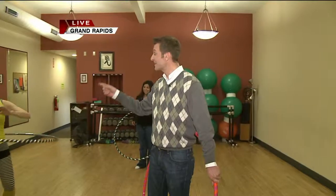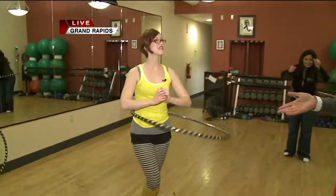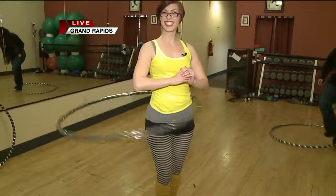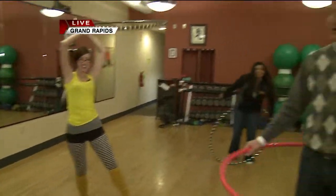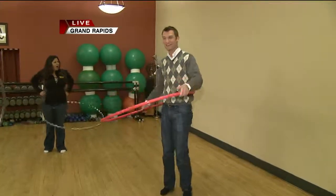The class is at 7:30 tonight. $12 to drop in. It's a six or seven week class and we have the link on our website as well as on my Facebook page. You want to come out tonight and give it a shot — you can't do any worse than Ellen or I.